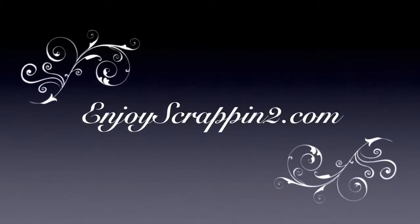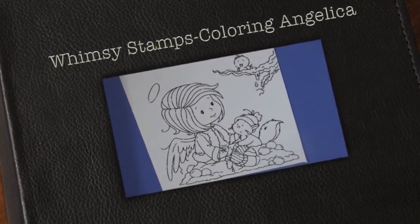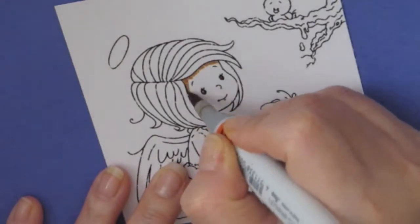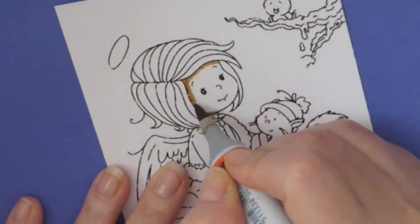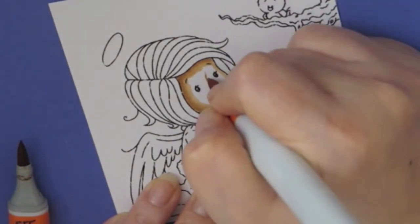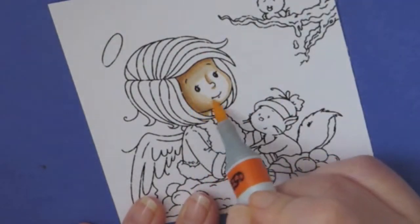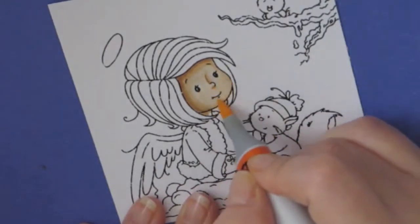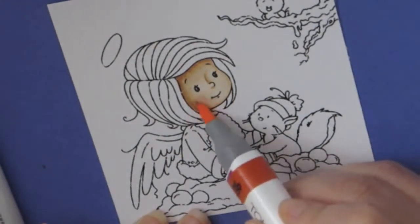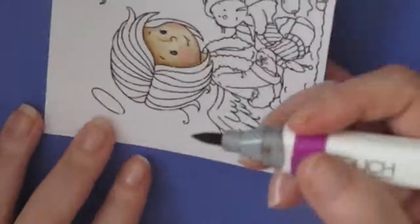Hello guys, this is Joyce from Enjoy Scrapping 2. Today I'm going to be doing some coloring — I won't be making a card, just showing you how I colored this image. It's from Whimsy Stamps and her name is Angelica. I bought the digital version and printed it on Nina Solar White cardstock. For the skin I'm using Copics: E50, E53, and E55. Then I'm going to use my Shinhan Touch for the rest of the coloring. I haven't been feeling too well so I'm doing this coloring tutorial from my room.